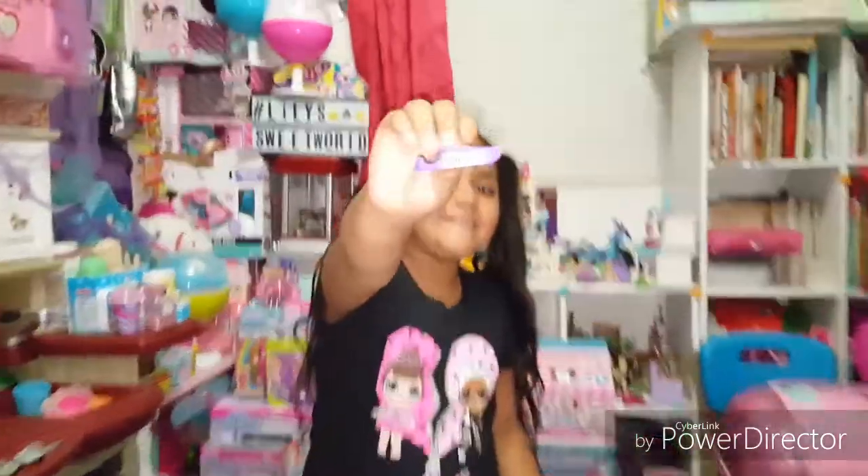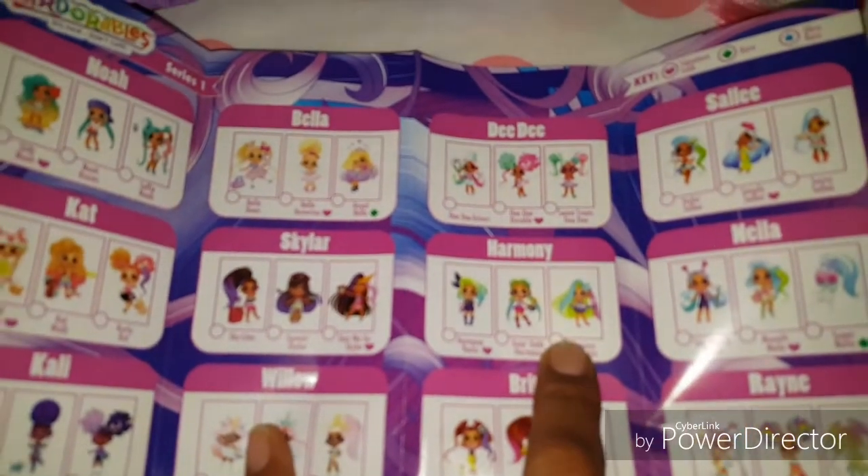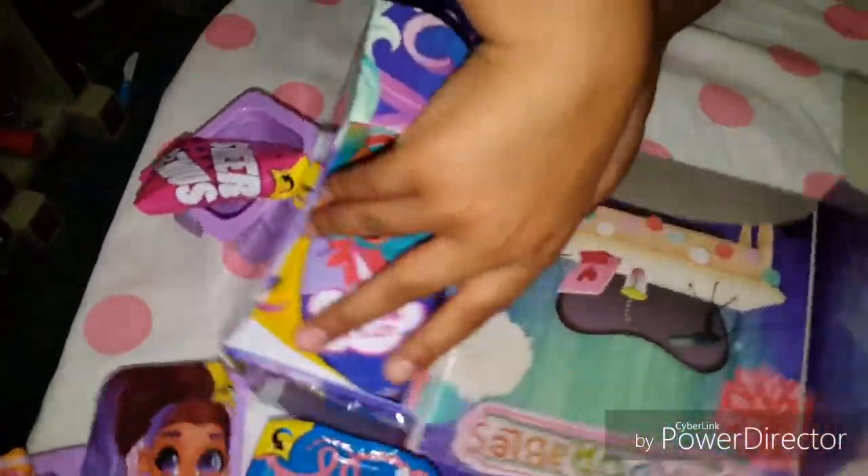Okay guys, and our last blind! So we know she's definitely from the Harmony Club, because it's music, so I'm guessing it has to be there. Okay, are you ready to open her? Yeah, let's open the doll! Let's see what doll we got!